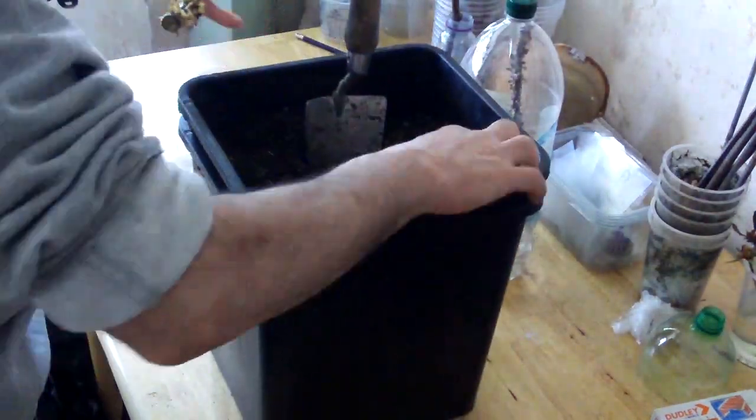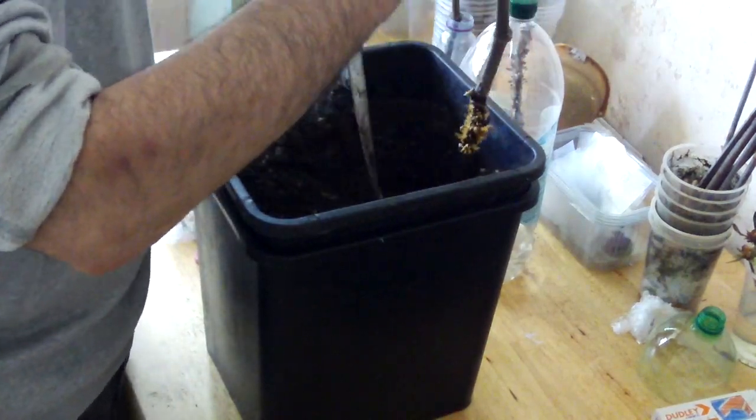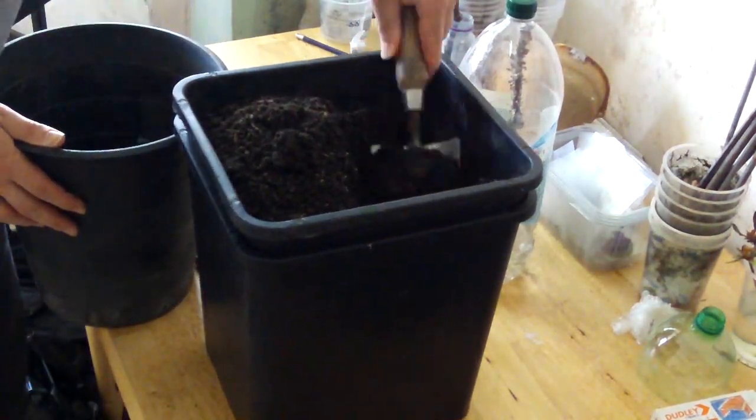It's easy to pot up, and all the successful cuttings will be potted up into this one large bucket.